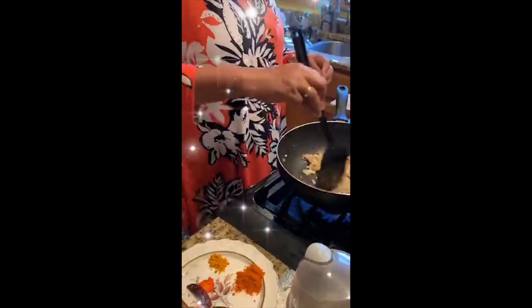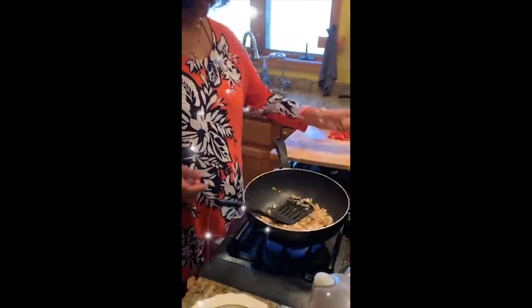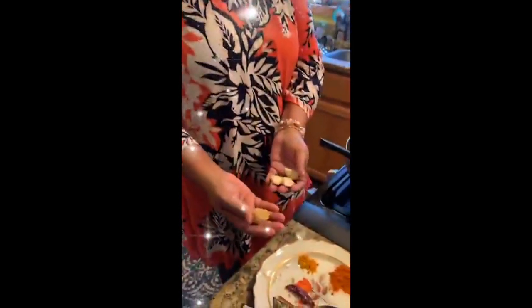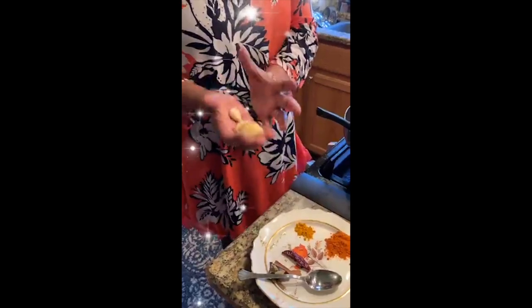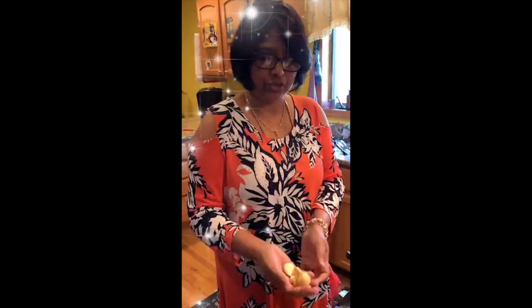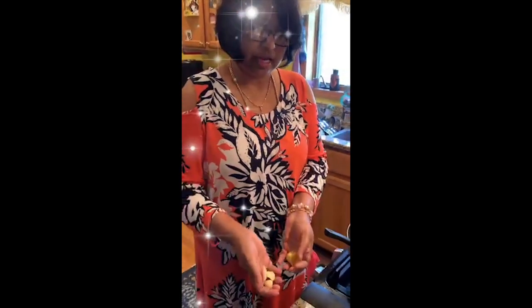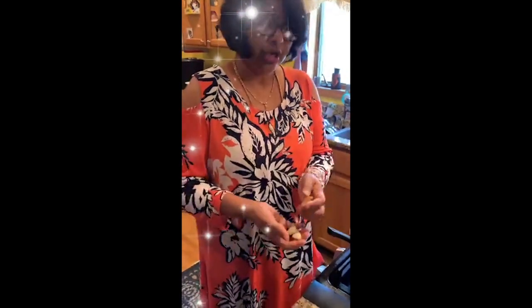Someone asked how I make the ginger garlic paste. I take a lot of ginger, remove the skin, and grind it in the blender — the larger blender we use for making juice or similar. I have an Indian blender so I grind my ginger garlic paste in it and keep it in the fridge, since I use it a lot in my cooking.